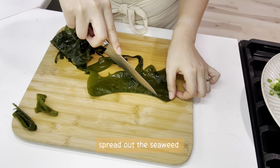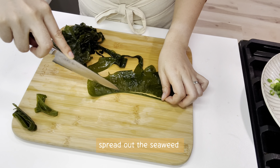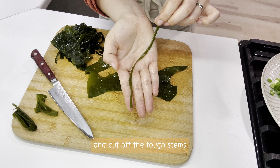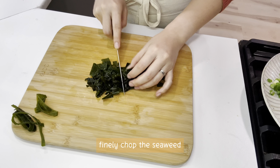Spread out the seaweed and cut off the tough stems. Then finely chop the seaweed.